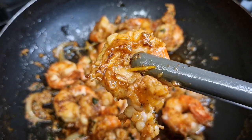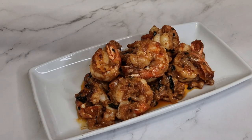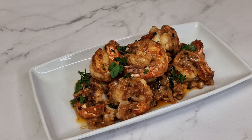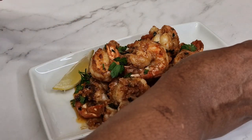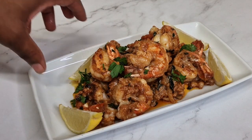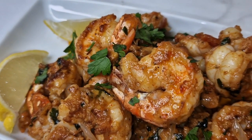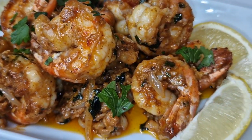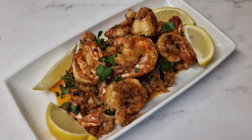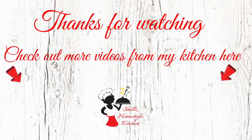Don't forget to give this video a big thumbs up and leave me a comment to let me know you're watching. I added just a little parsley for presentation to make it extra appealing to the eyes, and a little squeeze of lemon. And there you have it — my spicy garlic shrimp! Thank you so much for watching, and as I always say, aim high, work hard but smart, because the sky's the limit and only you can limit yourself. Catch you in the next video, bye!